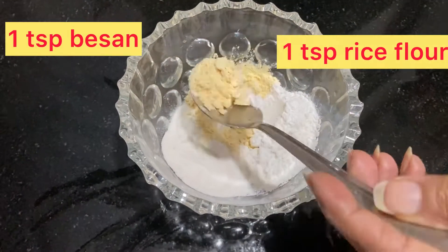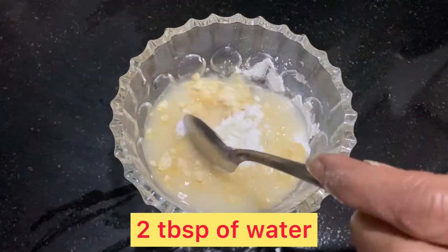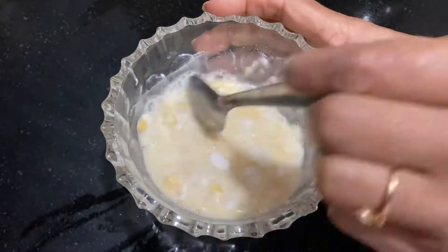For the filling, I have made a bowl with 1 teaspoon rice flour, 1 teaspoon besan, and 1 teaspoon corn starch. We will mix it well.